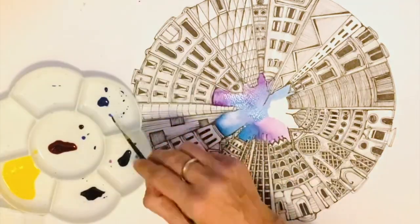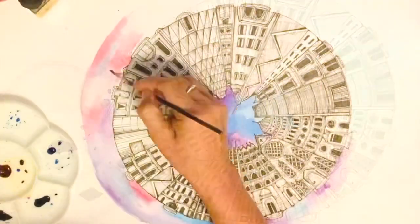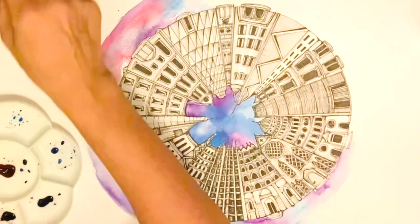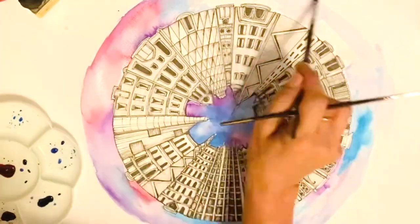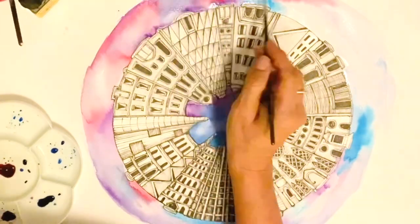You could use watercolors for a similar effect, or if you're interested in bold colors which don't blend so much, maybe you can use some acrylics or maybe some markers. It really is up to you, but the work is finished even if you don't use colors.